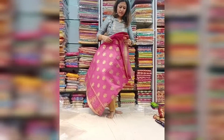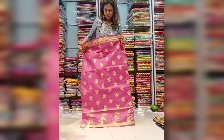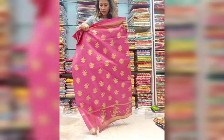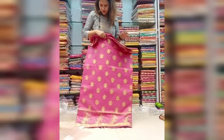Lots of variants are there in our counter, but it is really impossible to show all kinds of silk. Still I have tried a lot to show a few kinds of them. And this is the Tarsar silk. Lots of color options again are there.